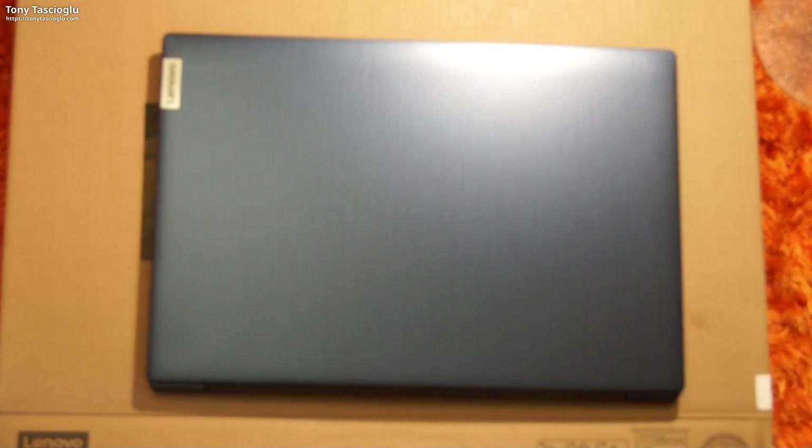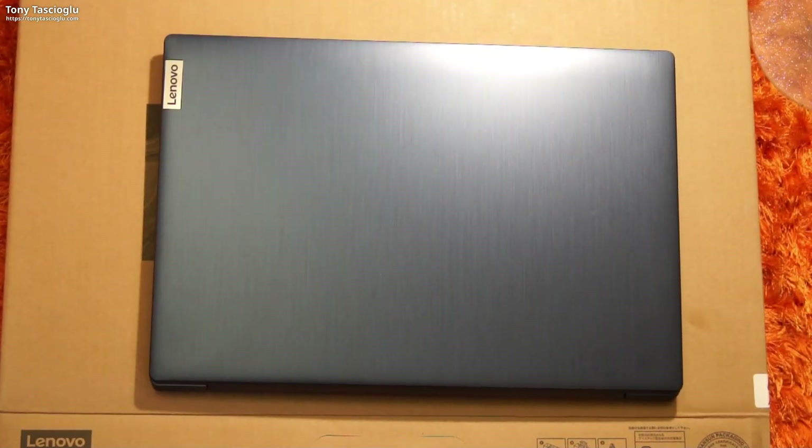Hello, in this video I will be showing the upgrade ability and upgrade potential of the Lenovo IdeaPad 3. This is the version with the Ryzen 4500U processor.